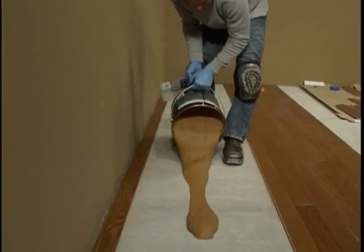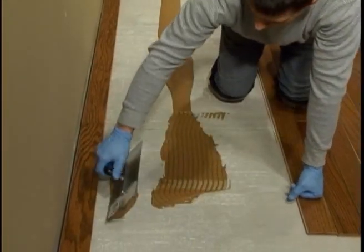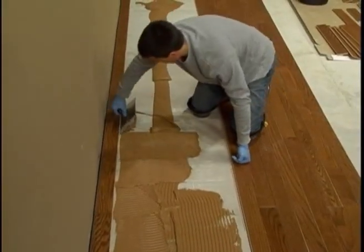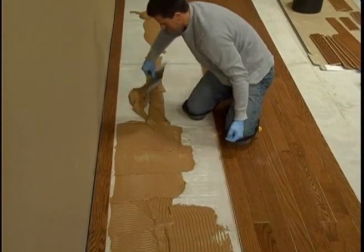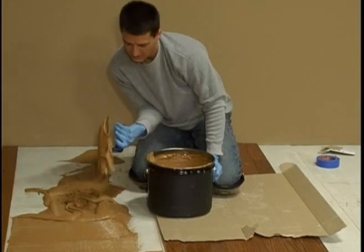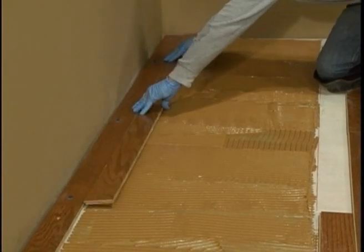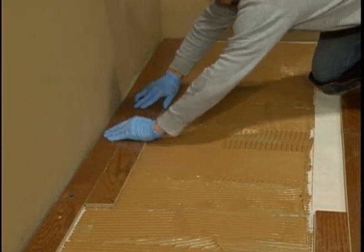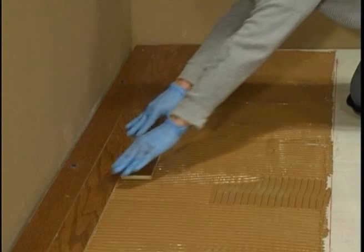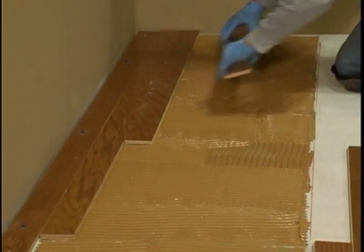Pour out the adhesive, trying to pour out just the amount you'll need. Hold the trowel at a 45 degree angle and apply the adhesive as far as you can comfortably reach. This helps you keep from kneeling in the glue and makes it easier on your back. If you pour too much, use your trowel to pick up the excess and put it back in the bucket. Install the first row by carefully aligning the tongue and groove and setting the board in place. For adjoining rows, avoid sliding the board through the adhesive. Instead, place the tongue into the groove as close as possible to the final position and adjust as needed.